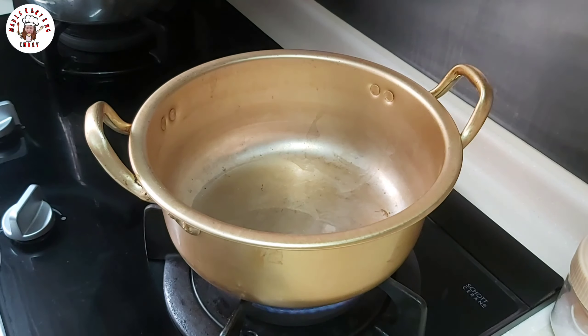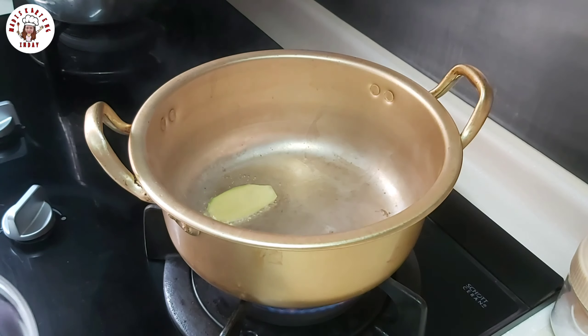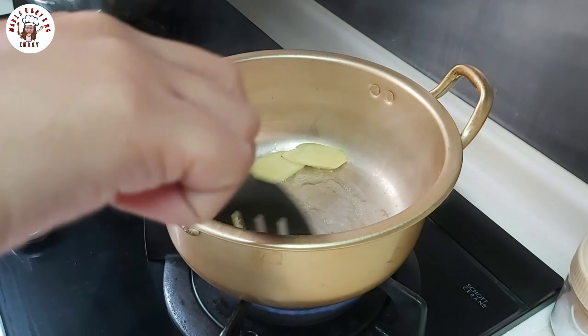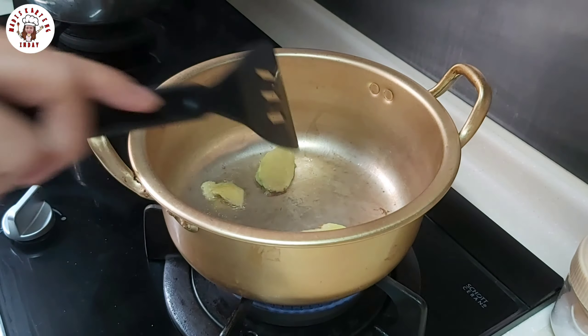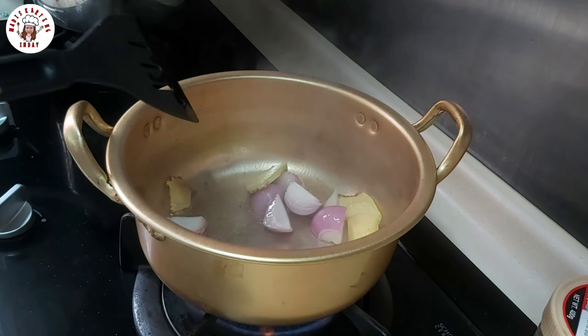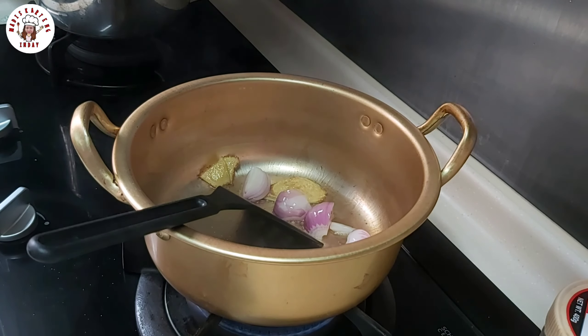We need a pot — a hot pot. We put a bit of oil and then we put our ginger. Wait until the ginger is done, cooked enough so it smells good. Then put in our scallion.